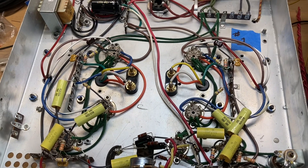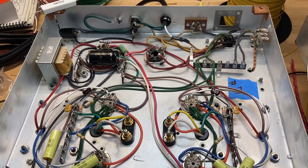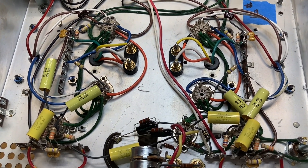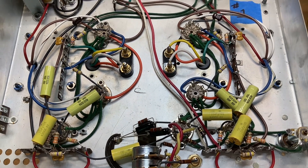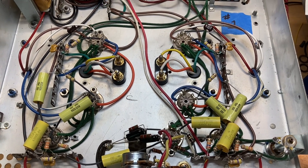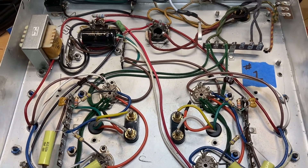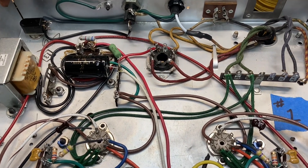At this point, amp number one is complete. I have about a 95 percent expectation that it's going to work perfectly on the first try. It's late in the evening, and I know that if I turn it on and something doesn't work, that's going to open up a rabbit hole I don't want to go down tonight. So I'm going to wait until morning before I turn this on, but I just wanted to share it with you.